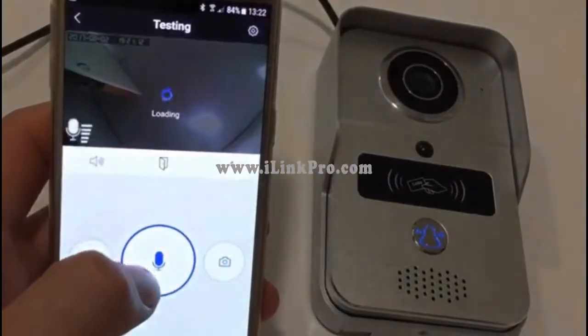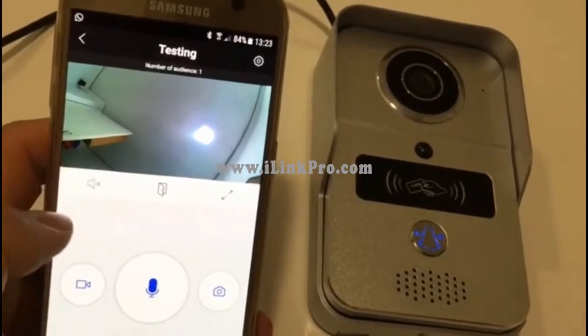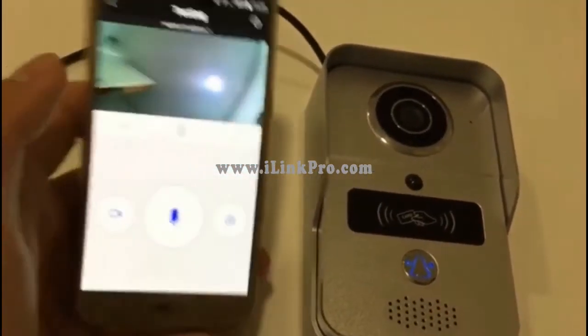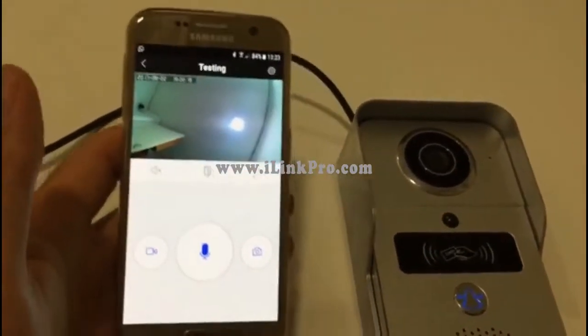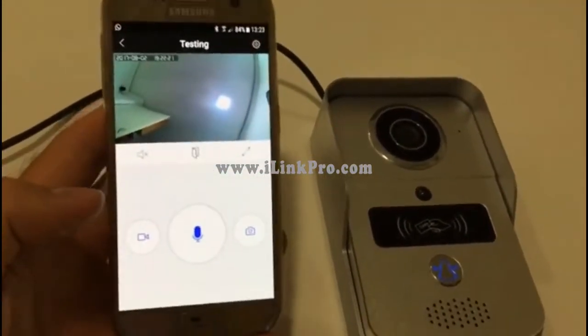I can answer. First thing I'll do is switch off the mic and switch off the speaker to avoid echoes. And there you have it — a live connection between the Wi-Fi doorbell and my Samsung Galaxy S7.